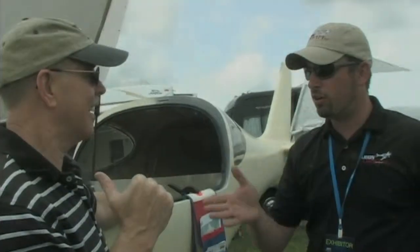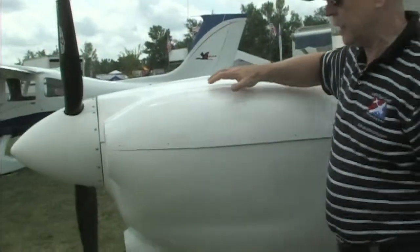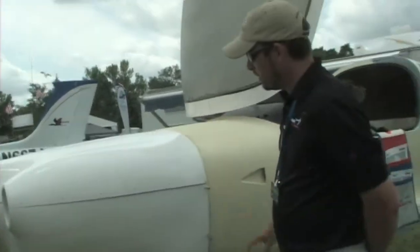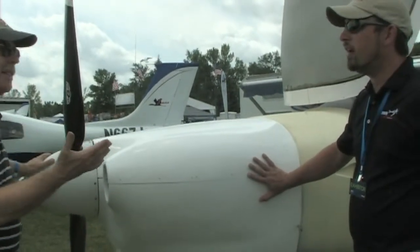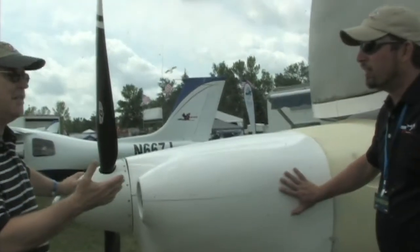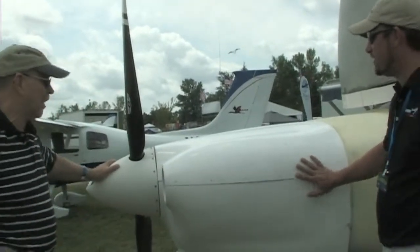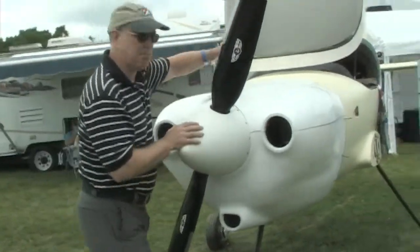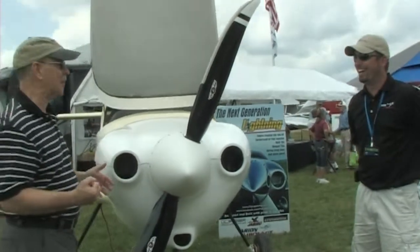I just want to get a good picture of the cowling before we take it off. This is something you didn't have when we saw you in Florida — this is a brand new cowling. Your glass guy actually came up and fitted it here at the show — he works about 40 miles away. So you brought the airplane home to the glass shop. From up here it's got a really cool shape to it.